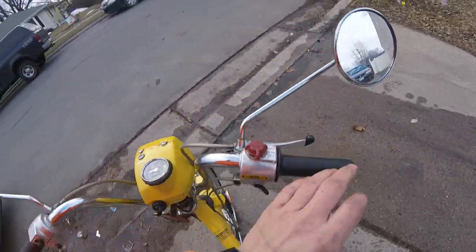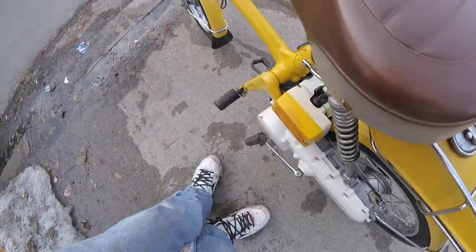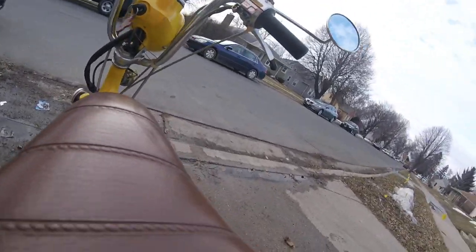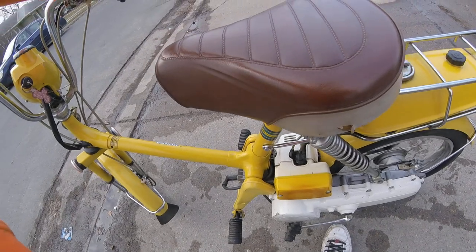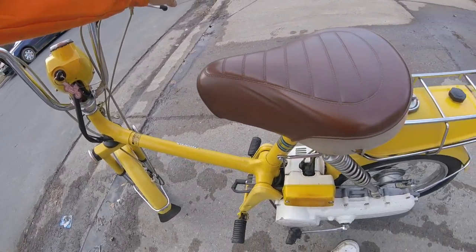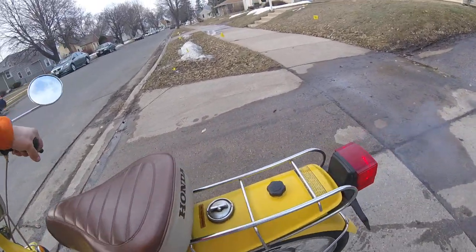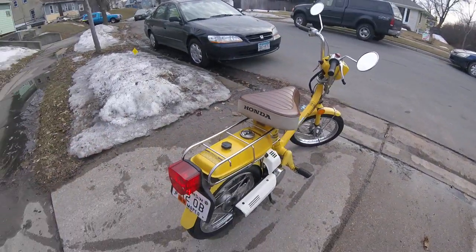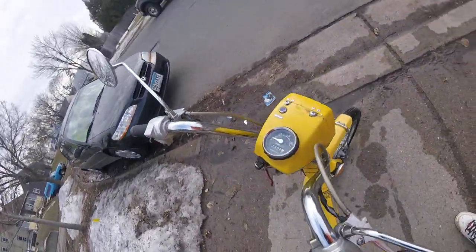Here's the rear brake and the front brake. What you do is you hold — here's the kicker starter — you got to step on it. Hold the brake lever, turn the choke off. It's about 50 degrees out here in March in Minnesota, but she purrs like a kitten. We've got 2,300 miles on it.